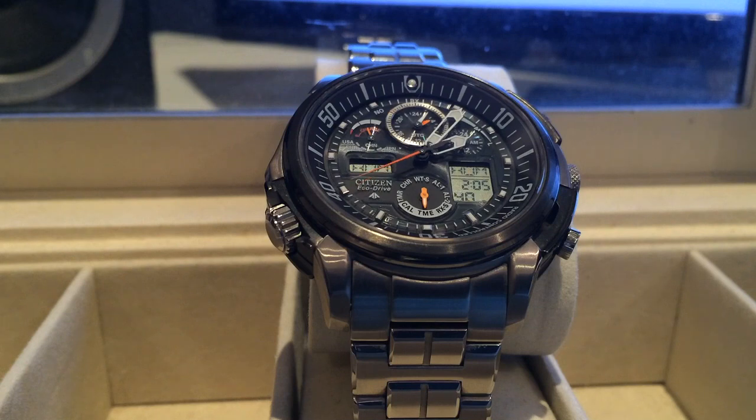These watches are designed to keep accurate time by once a day trying to read a radio signal which is broadcast from either the United States, Germany, China or Japan.